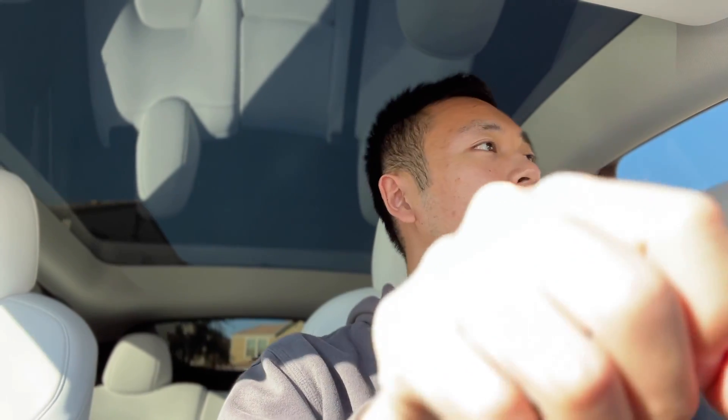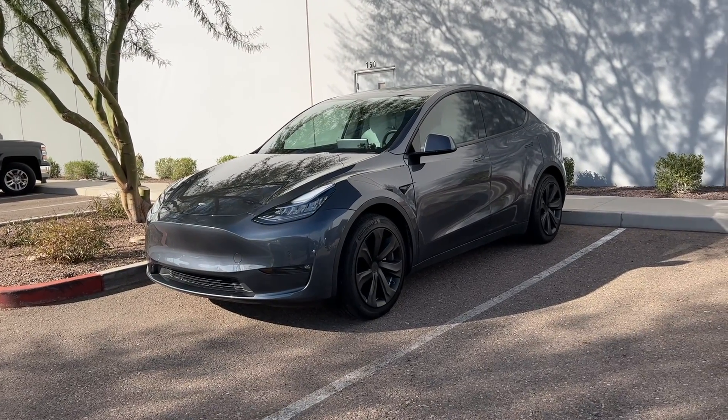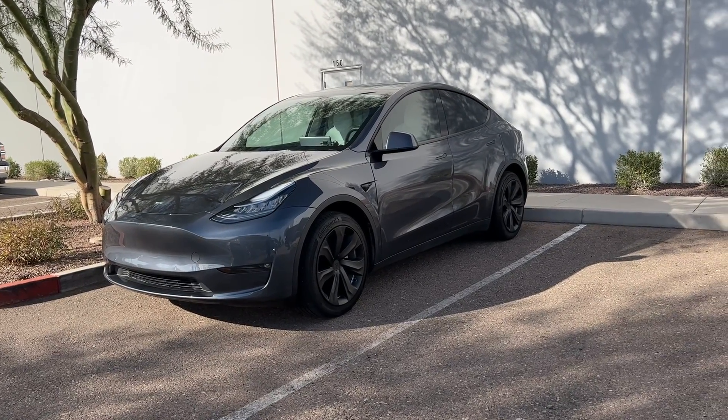So I'm heading out right now — same deal as last time. I will be driving at 72 miles per hour on the highway in chill mode. This time I'll actually be able to have the climate control set to off because it is 68 degrees outside, unlike the last time I tested where it was 108 degrees outside. I'm also driving again at around 2:30 PM, so it shouldn't be too much traffic.